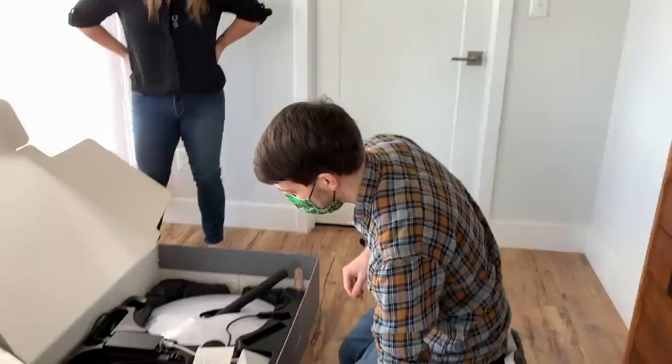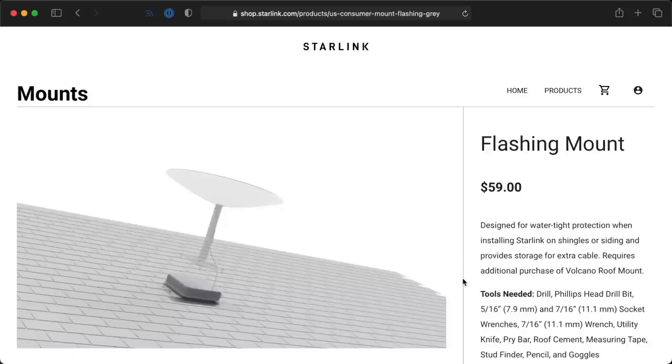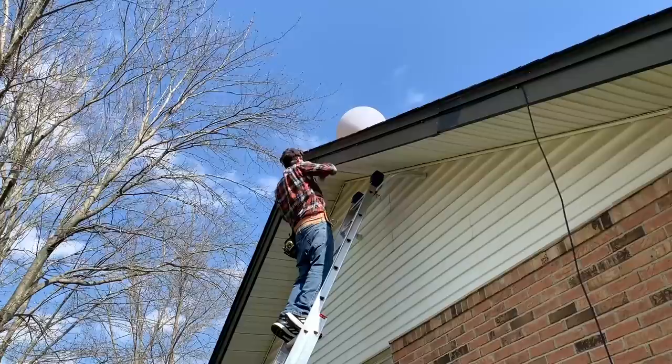Dishy comes with a small tripod stand you could stake into the ground or onto a flat roof, but as I showed in my Starlink install video, I mounted it directly on my asphalt shingle roof using the volcano mount. There's also a flashing mount and pole adapters available, so you can mount it most anywhere. Most people should hire a professional installer, since getting Dishy safely affixed to a roof or truss can be a bit tricky, especially if you want to do everything up to code.